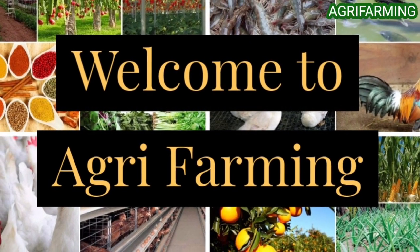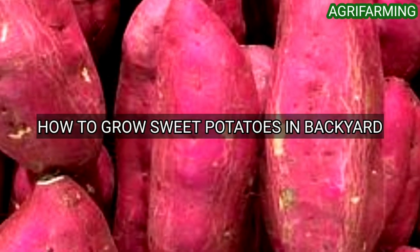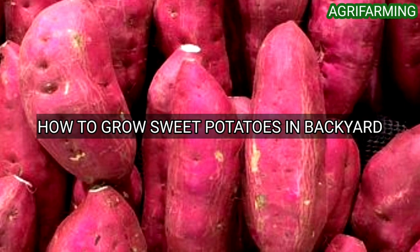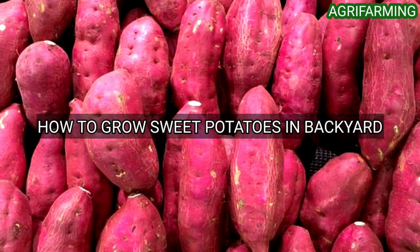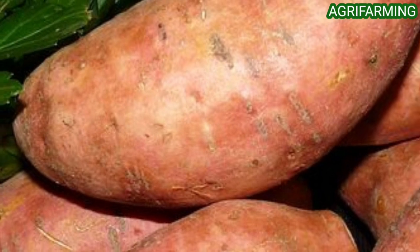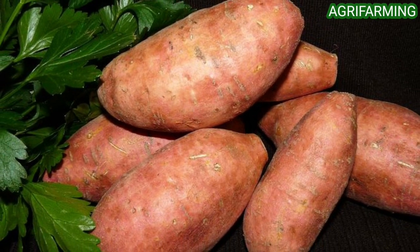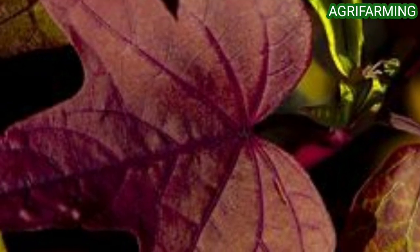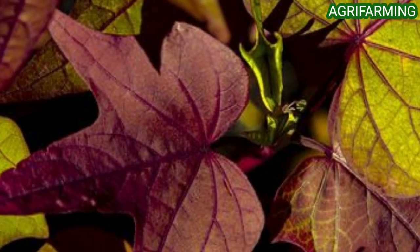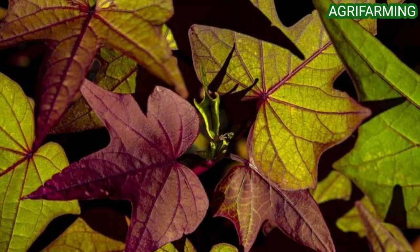Hello everyone, welcome back to Agri Farming. Today we are back with how to grow sweet potatoes in the backyard. Sweet potatoes are grown from slips, which are rooted sprouts from mature tubers. These tender rooted sprouts can be purchased by mail, or sometimes as potted plants at the garden center. Sweet potatoes are starchy tubers that form underground like regular potatoes, but the vine that produces sweet potatoes requires a longer growing season — 100 to 140 days — and warmer soil than regular white potatoes.